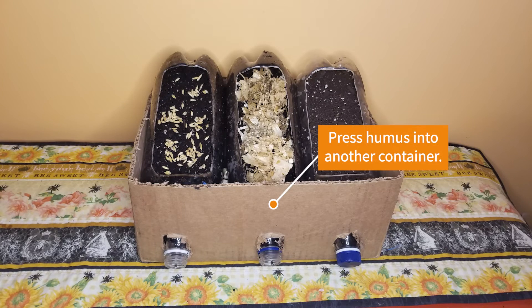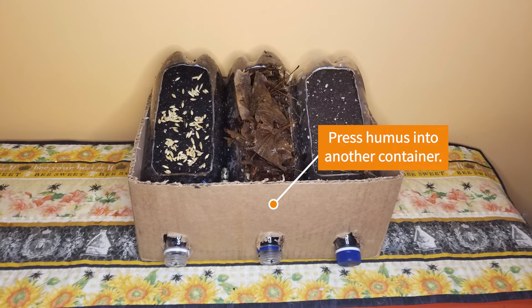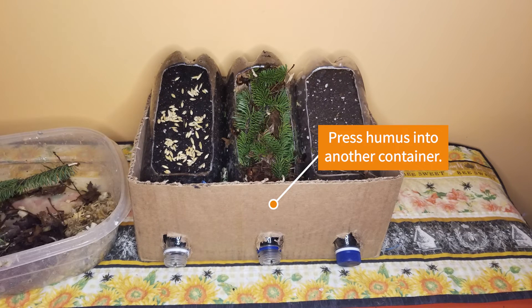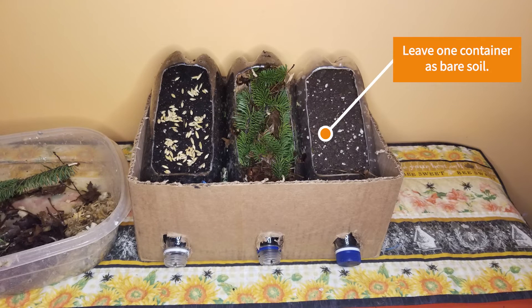You'll also need humus, which is organic matter such as decomposed leaves, twigs, or branches — things that you might think of as compost. Leave the third container filled with just plain soil.